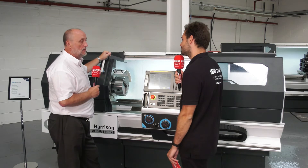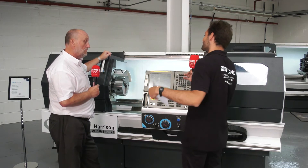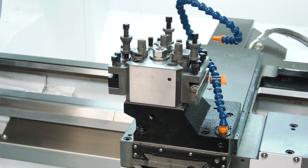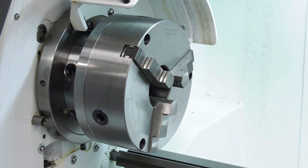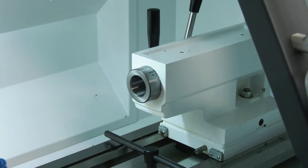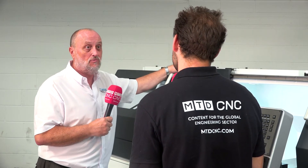Within half a day we say we can get somebody making parts. So that makes a lot of sense — it's easy to use, but why would you go for this over a standard CNC machine? I think it's the combination of being able to use it manually, one-offs, small batch work, 20s and 30s, great repeatability. It's a tool room base lathe, so the repeatability is second to none. Full-blown CNC — you can switch it into CNC mode and start making small batches up to 200, 300.